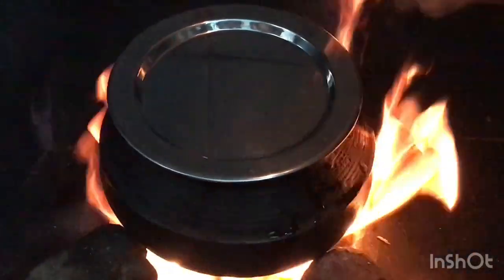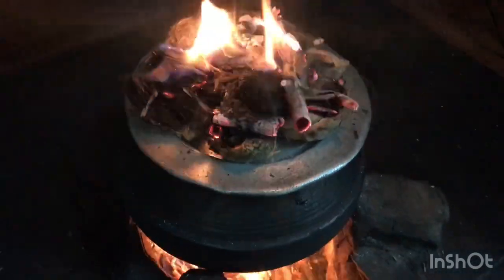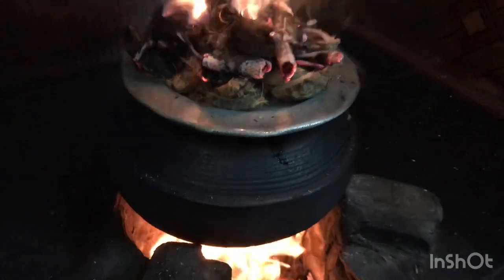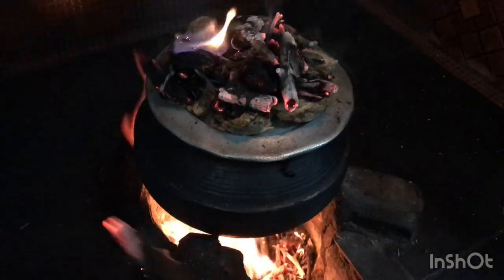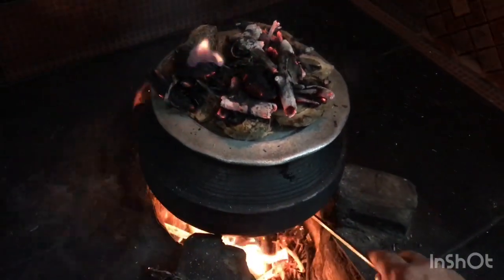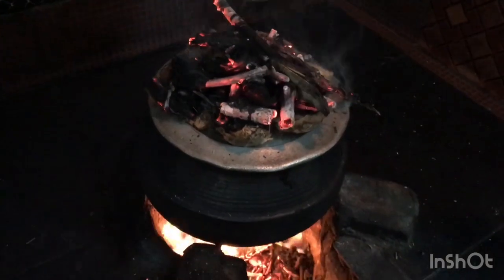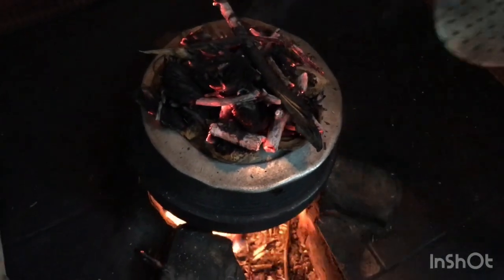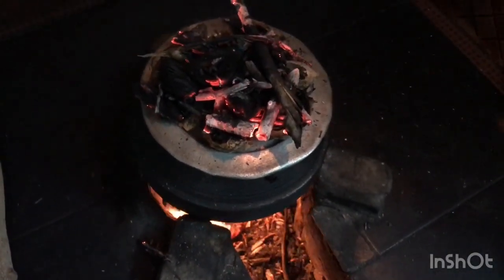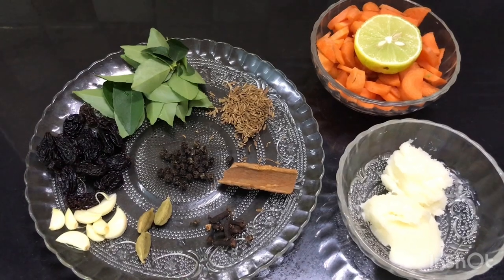I am going to add a vegetable pot and mix it in with the meat. We are going to make the beef and make the roast. This is the first taste of the beef. We need to cook this beef.